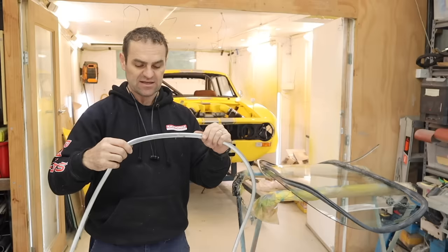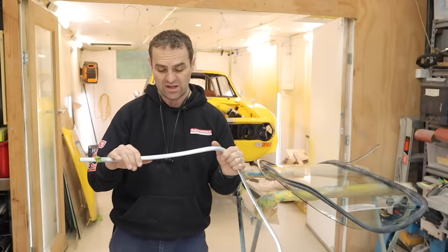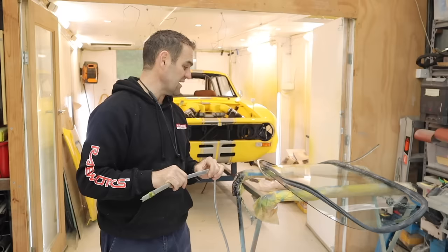From what I've heard talking to Tim, the local Alfa restorer, the factory ones are still better than the repro ones. So I've just got to spend some time trying to straighten these out nicely without kinking them, and then we'll see if we can assemble these windows and get them in the car.